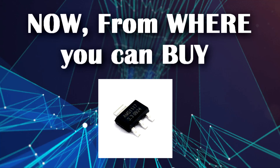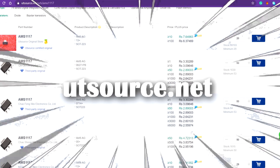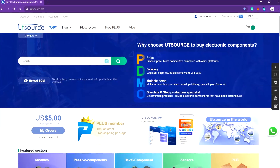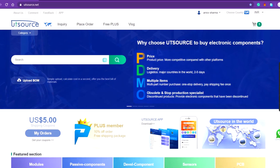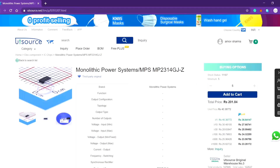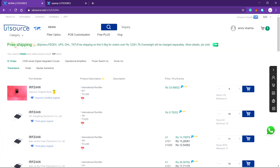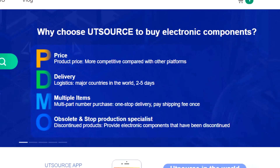You can buy the AMS1117 from UTsource.net. UTsource has a wide range of discrete electronic components like resistors, capacitors, ICs, controllers, regulators, and many more. Visit UTsource today to buy electronic components at low prices.